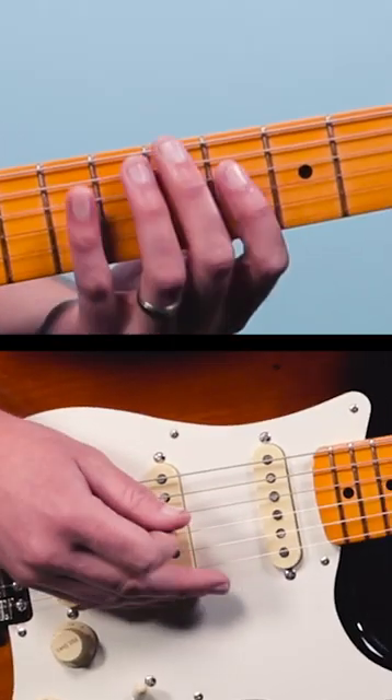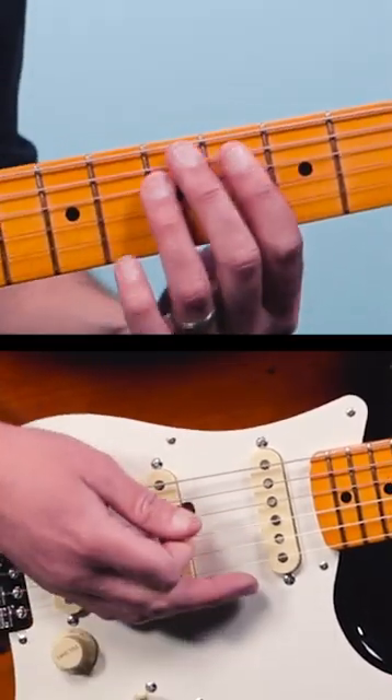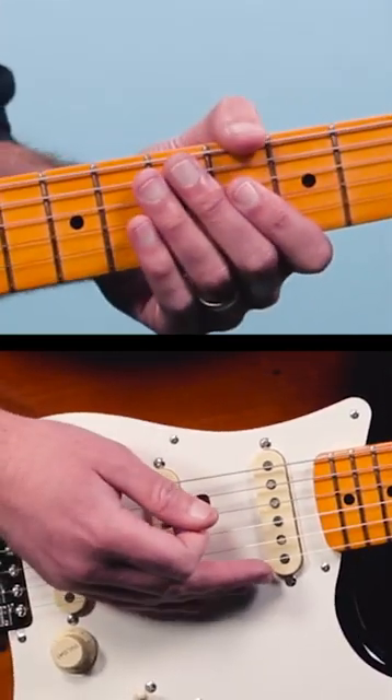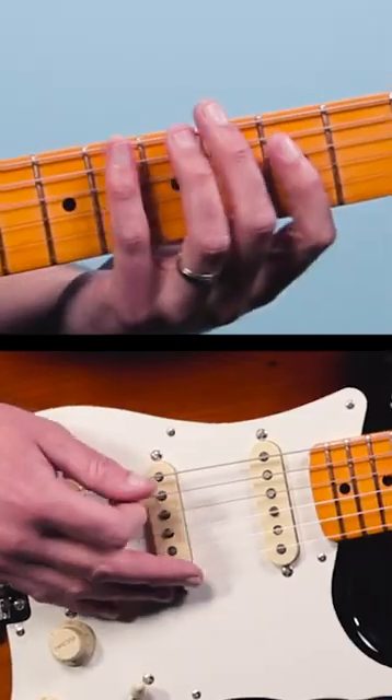Buddy Guy has this awesome electric version of Hoochie Coochie Man on YouTube and he plays the main riff. This is a great blues riff based out of your fifth position, using the pentatonic scale. Here's how you play it.